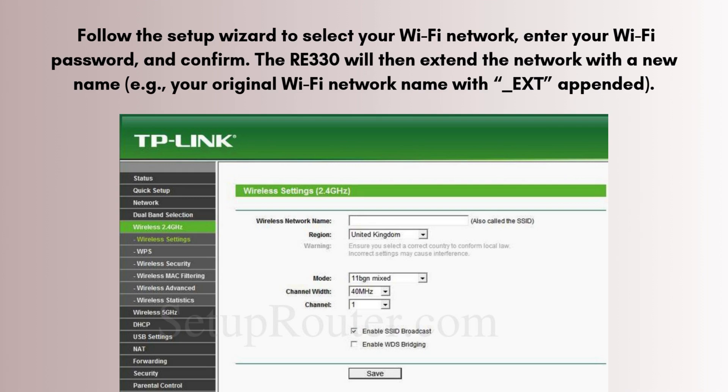Follow the setup wizard to select your Wi-Fi network, enter your Wi-Fi password, and confirm. The RE330 will then extend the network with a new name — for example, your original Wi-Fi network name with '_ext' appended.